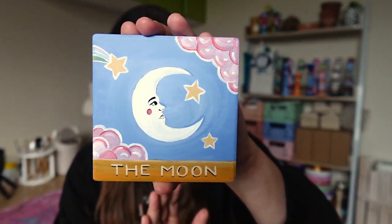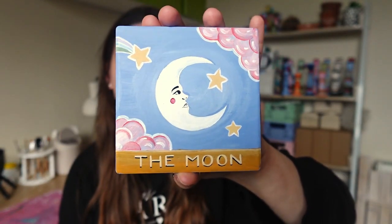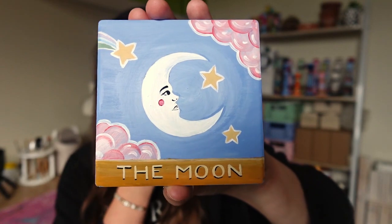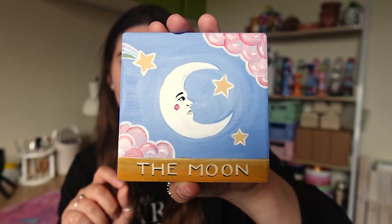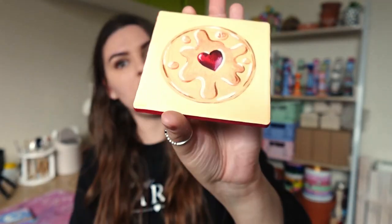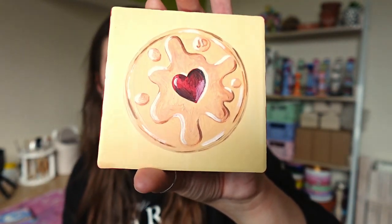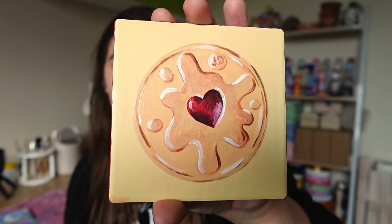I'm in two minds whether to call it a day here because I'm absolutely starving and I do want dinner. So as you have seen, I managed to do a moon tarot coaster which I'm really happy with - I think it looks really pretty and sweet. I tried to make it almost like a mosaic tile with the white outline. I'm really pleased with how that one turned out. And I also did the jammy dodger - I love it! I especially like the red border. Maybe that's what we'll call it - edging. Really chuffed with how that one turned out as well. Love a jammy dodger, I'm really craving them now.